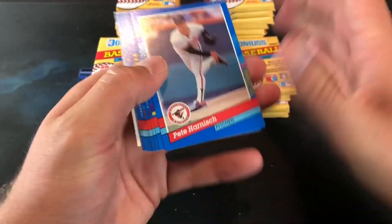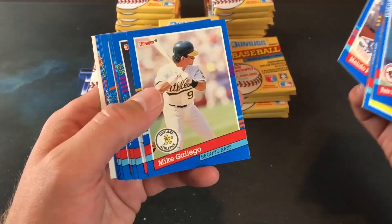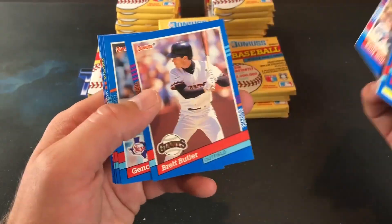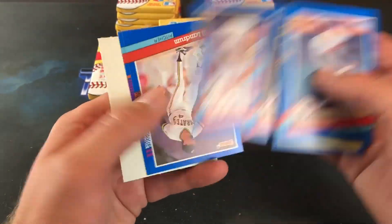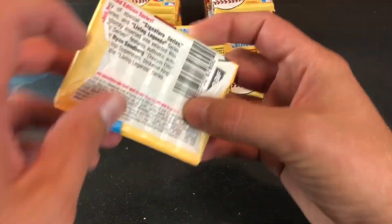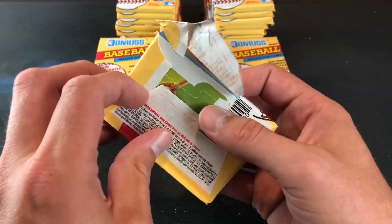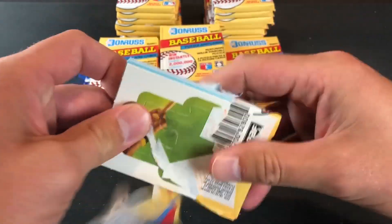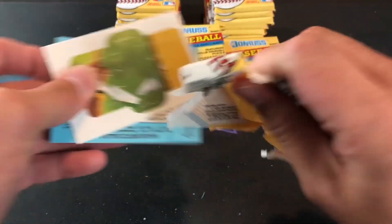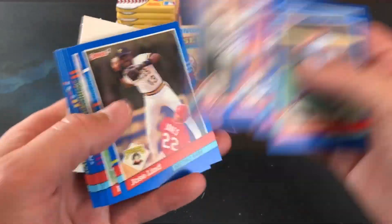These are series one — the blue border. Series two was known for their green border. Really no notable rookie cards in series one, or even series two for that matter. We are looking for one of these elusive elite cards, and maybe tonight is the night we will finally pull one. That would be amazing. So we're not going to spend a lot of time on anything else.